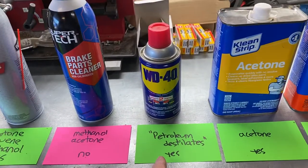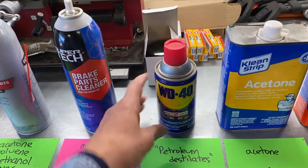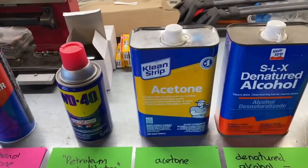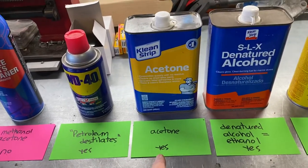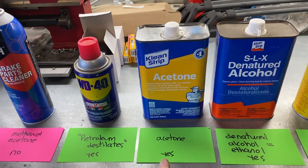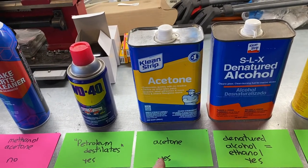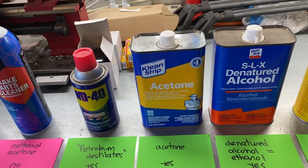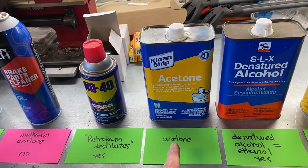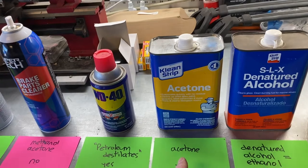Next is WD-40 — they don't tell you what's in it, they just say petroleum distillates. Some of them will evaporate very quickly and some won't — that's an important distinction. CleanStrip makes acetone you can buy at Friedman's, a paint store like Kelly Moore, Home Depot, or Lowe's. That's very good at taking off glue, but you've got to be really careful because it will dissolve plastic. Try it on a small inconspicuous area first. Do not use plastic bowls or containers with it — they'll become cloudy and dissolve. Acetone is strong stuff.